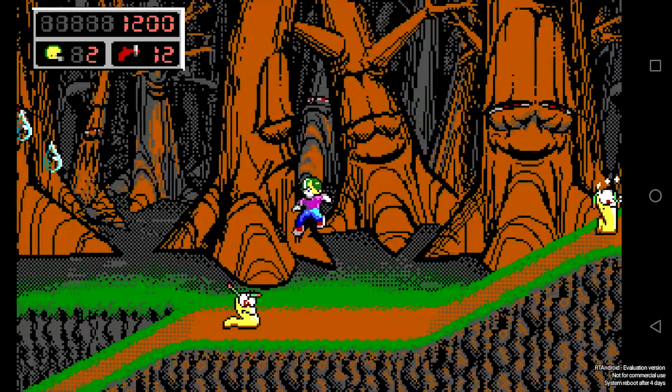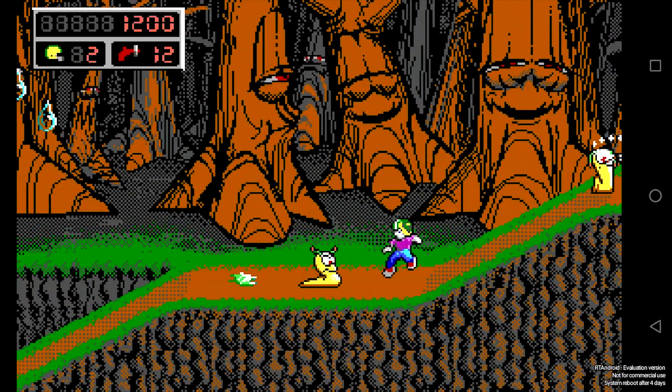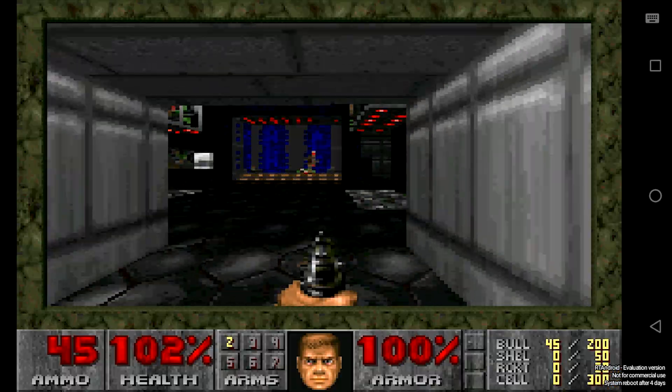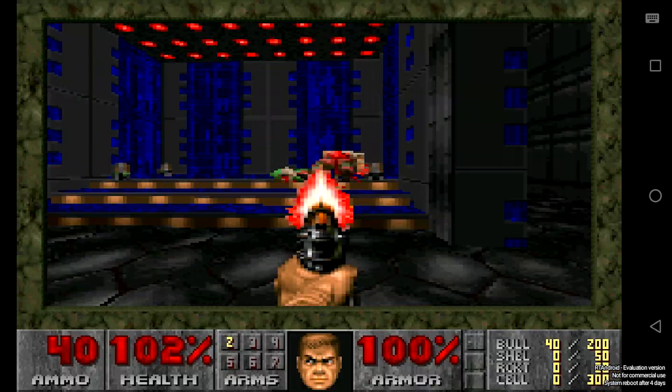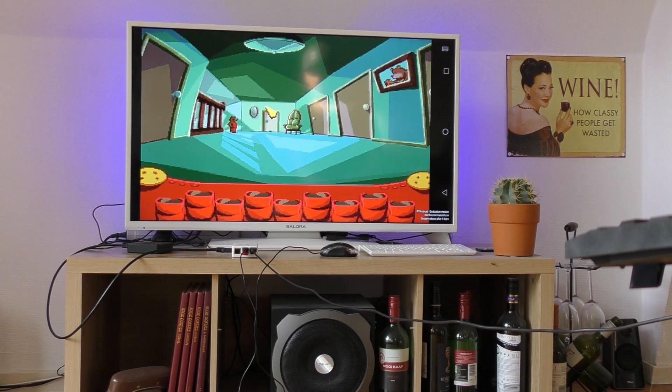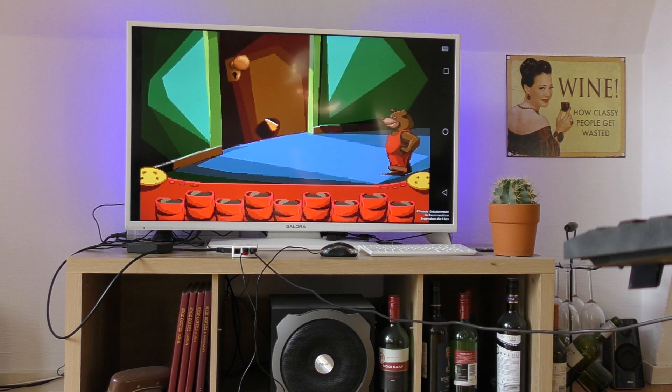Now some games I've tested, for example Commander Keen 4 and Doom, were playable but they did have a little lag. On the other side, there were quite a lot of MS-DOS games that ran really really well. So to answer the question: can you play DOS games on a Raspberry Pi which runs Android? Yes you can.